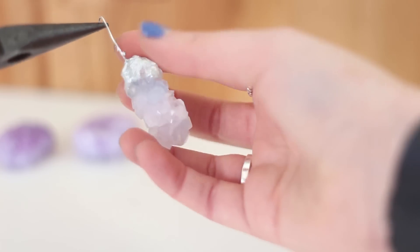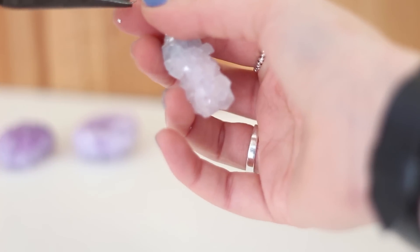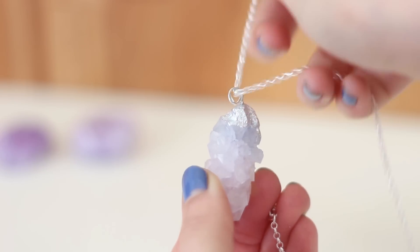If you're wanting to make a necklace like we did, you just get a pair of pliers and curl your wire into a little hole to hang on your necklace.